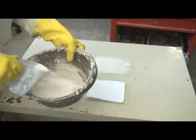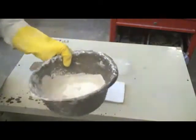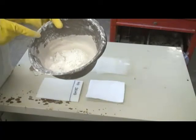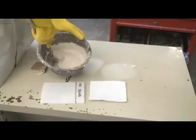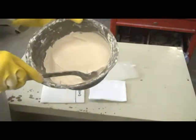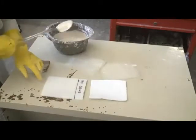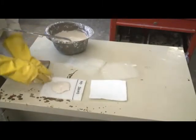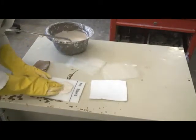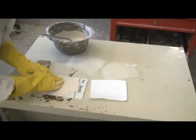When mixing plaster, always add the plaster to the water. Let the mixture set for several minutes to absorb water, then stir until well mixed. The mixture should be fairly thick. The working time of this plaster is about 40 minutes before it starts to set. With foam, the plaster should be worked in well to make a good mechanical bond with the roughened surface.